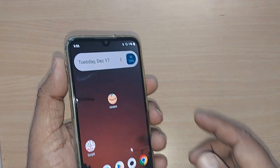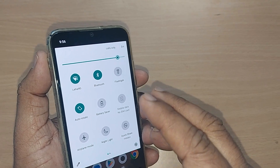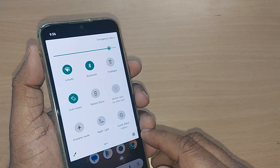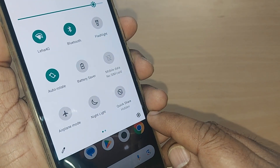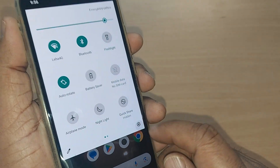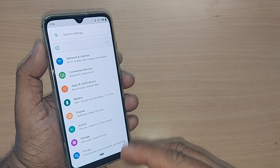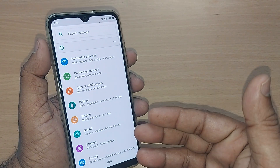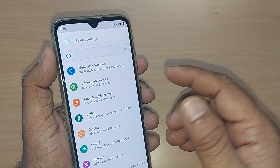If it is still on and by scrolling down you don't find any functional key for Bluetooth, you can go straight to the top right corner — this will be the Settings icon. Tap it, and upon tapping you will be entering into the Settings section. Some mobiles may have Bluetooth directly under Network and Internet.